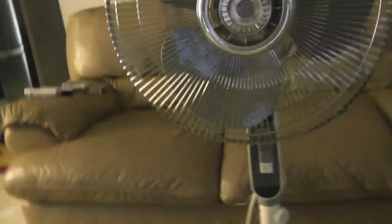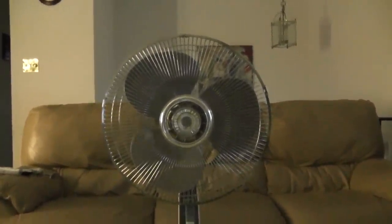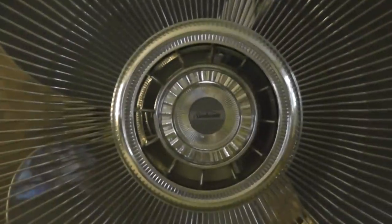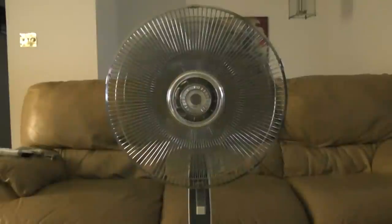This fan is in excellent condition, as you can tell. Let's try these little buttons down here. This fan is made quite well and it moves air smoothly. Now that's the control panel.